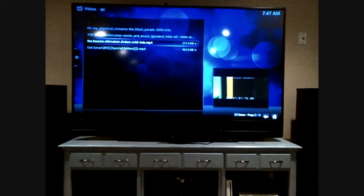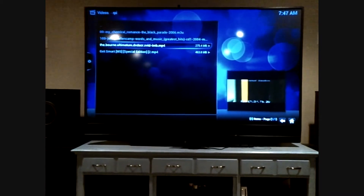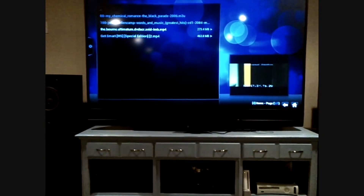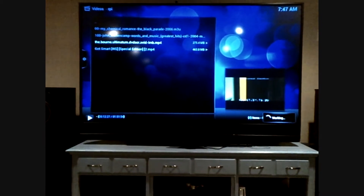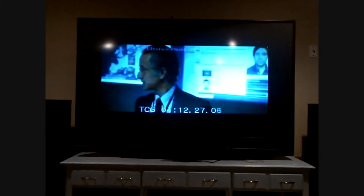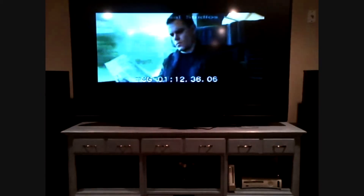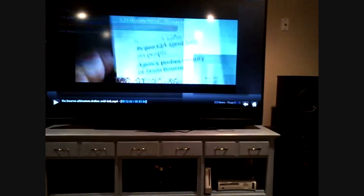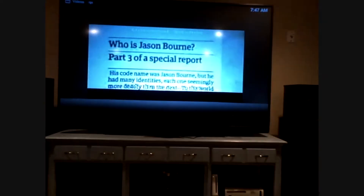I have videos on here — they're all MP4 format. These are actually streaming from a box that's upstairs. So this is the Bourne Ultimatum that I've been playing. Run into it, boom, start it, there it is. This is actually a version I didn't rip myself. So that's it playing. You can escape and go to any other movie.